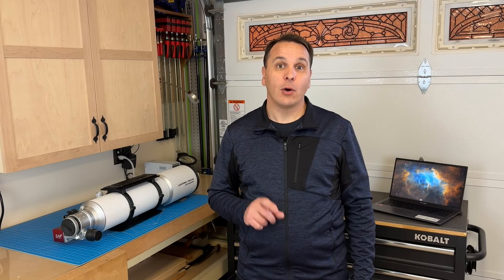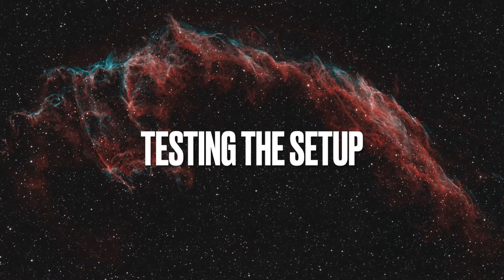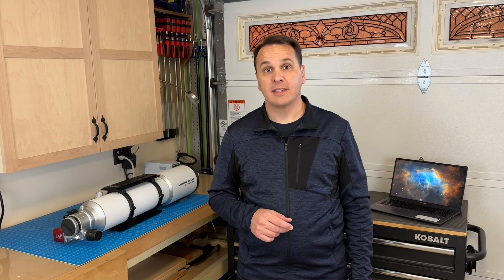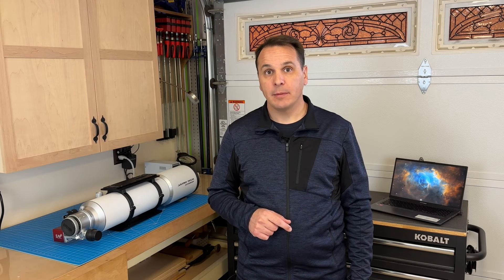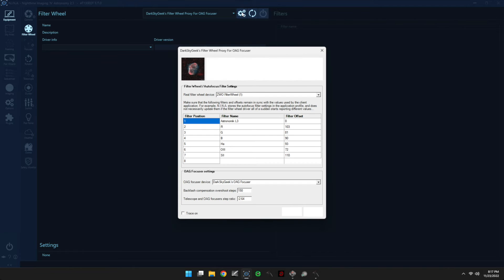Now we can finally configure the filter wheel proxy ASCOM driver. Go to the equipment tab, then the filter wheel tab, select the filter wheel device named 'Dark Sky Geeks Filter Wheel Proxy for OAG Focuser', open the device settings dialog, and fill out all the required fields: the real filter wheel device, the filter offsets (make sure those match the ones in Nina), the OAG focuser device name, the backlash compensation overshoot steps, and finally the steps ratio we just measured in step 4. Then click OK and connect to the device.